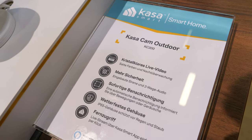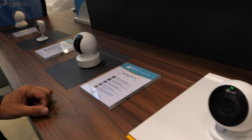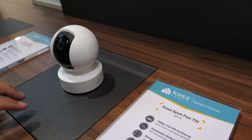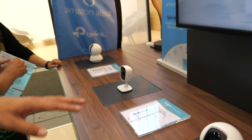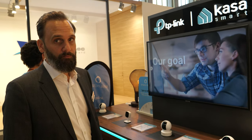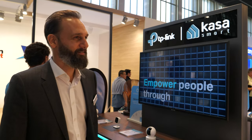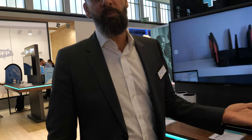This is the KC200 — you can put it outside. We have different price categories with good pricing, under 100 euros. Alright, so there's a lot of interesting network products and smart home products here. And if you want to see our new smartphone, we have one new smartphone as well.